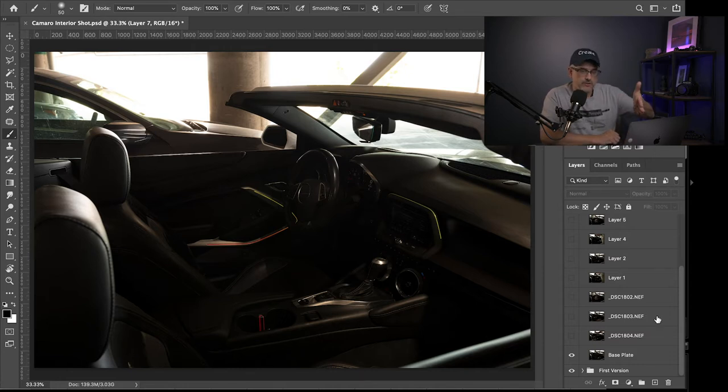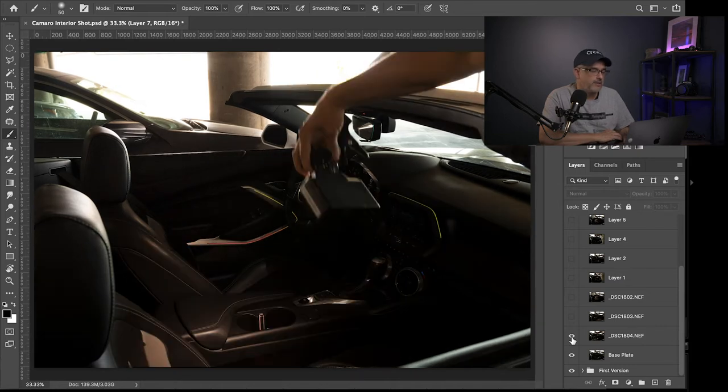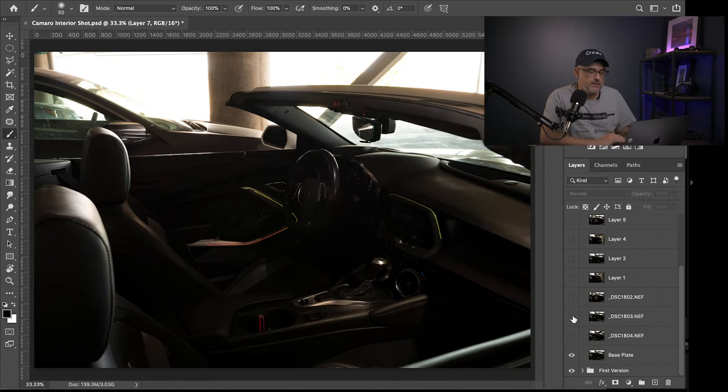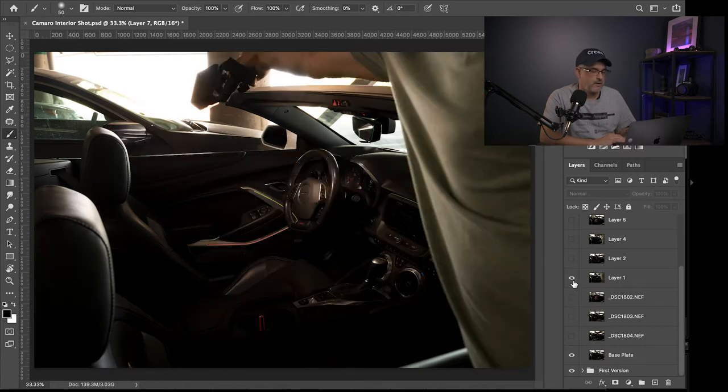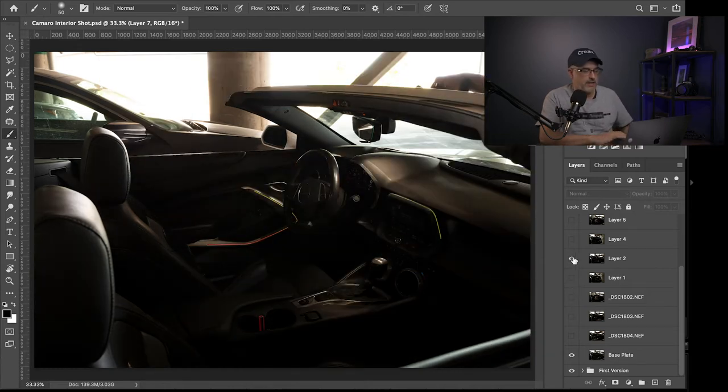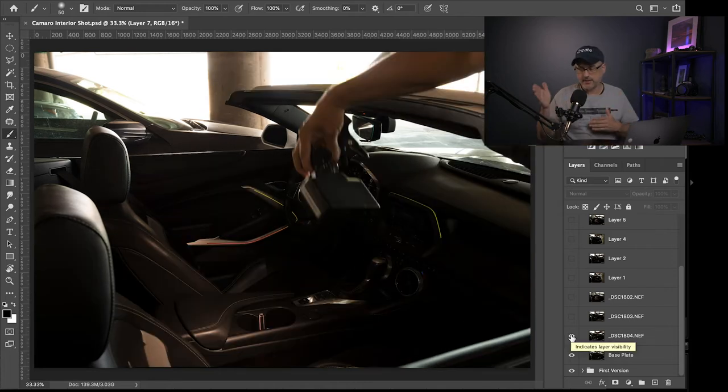Back in Photoshop, on the right-hand side you can see all of the layers I just imported from Lightroom. I've identified the base layer. Each of these layers represents a portion of the image I'm going to include. If I click here in the bottom right it'll turn the layer on and off — when I turn it on you can see my arm show up. Each of these layers represents a different part of the vehicle that is lit up.